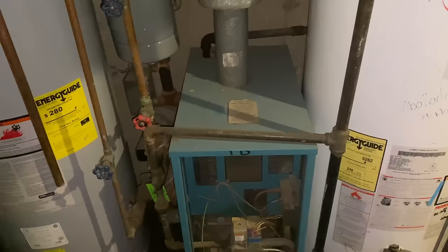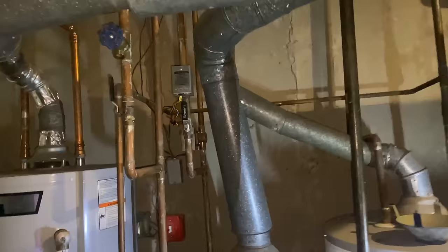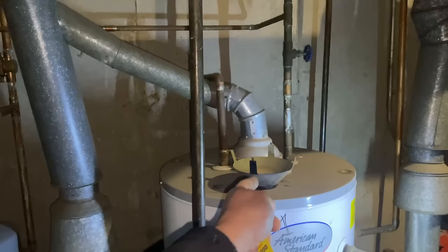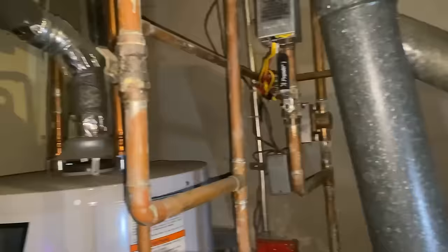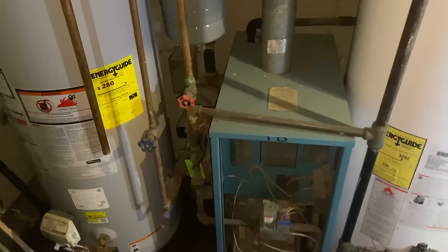We're actually taking out a Burnham right here — a little baby Burnham. This is a little baby Burnham, it is 51,000 BTUs, a little undersized. We're going to take this five-by-three smoke reducer out, put a new smoke Y in, and put a five-by-four in. The water heater is staying. He said boiler only, so we're going to take this out. We have two zones, so we'll probably cut here and here, maintain the two zone valves, and put a new one in.